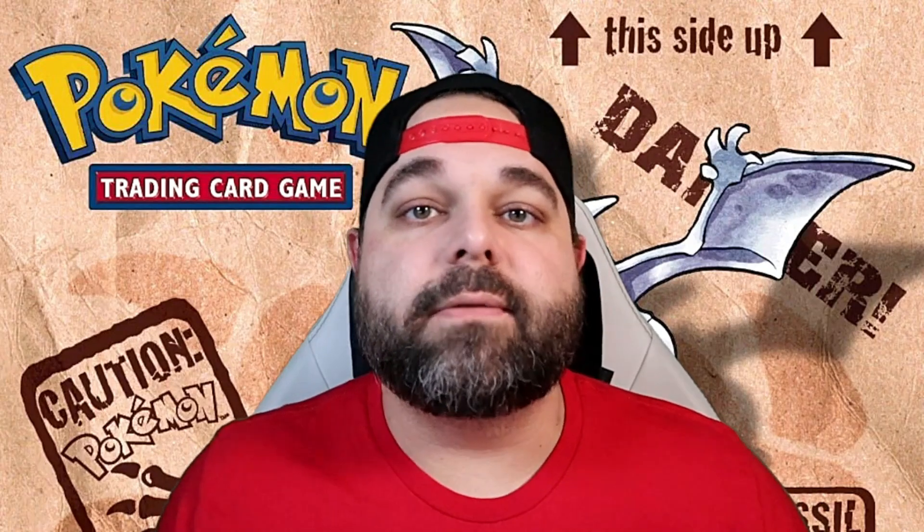Also coming in at the $20 valuation in near mint condition is Hitmonchan. This is usually one of the first cards I think of when thinking about the Fossil set — I remember this artwork from when I was growing up, it may have been one of my first holographics from Fossil. I thought Hitmonchan was by far the best Hitmon, and I still think that. Hitmonchan holographic is about $20 in near mint condition.